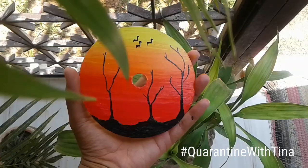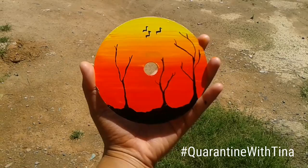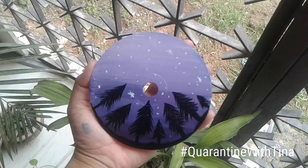We are done! I've painted some birds too, and this is how it looks finally. I hope it looks like a sunset — look how shiny it looks in the sunlight! This is the first one. I've also painted another one — a cool winter night scene with pine trees and stars.